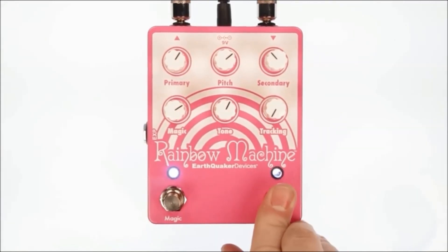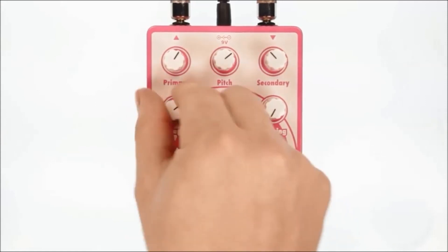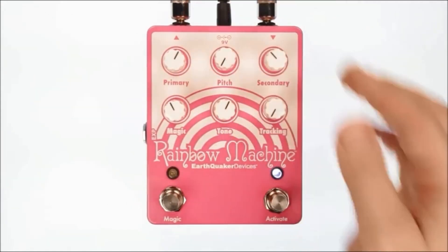If you're looking for a lo-fi guitar pedal that's capable of so much, take a look at the Earthquaker Devices Rainbow Machine V2.